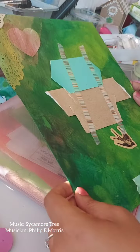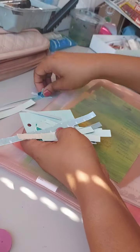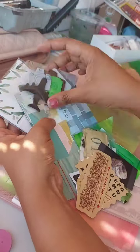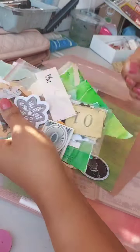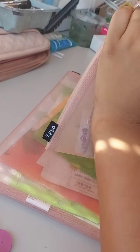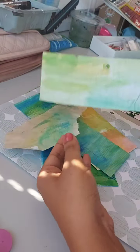Welcome back to continuing decorating the envelope. This is where I basically just sort out the ephemera and things that I had — all the small bits and pieces nicely put together in a little bag — and then the bigger pieces, so I just went through it to remind myself of what I have to play with.